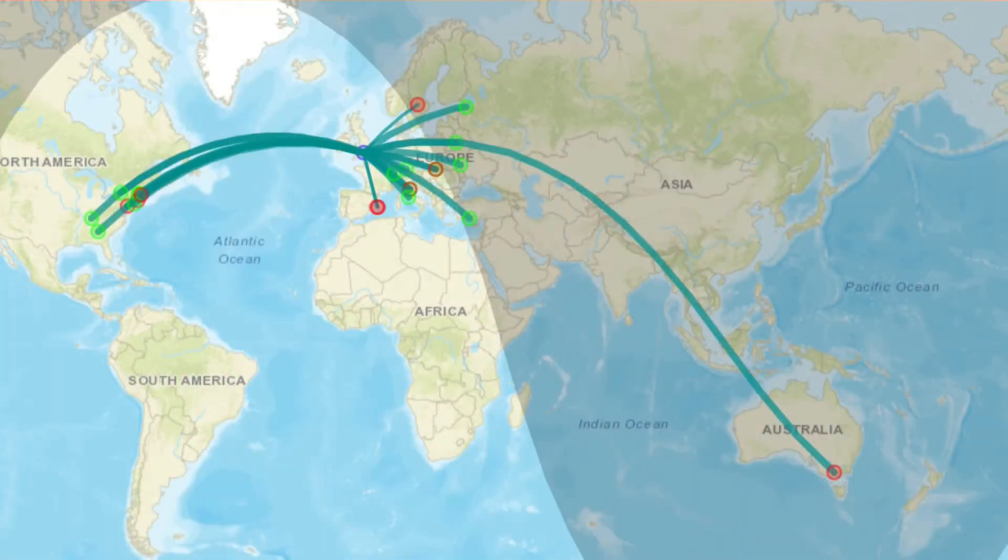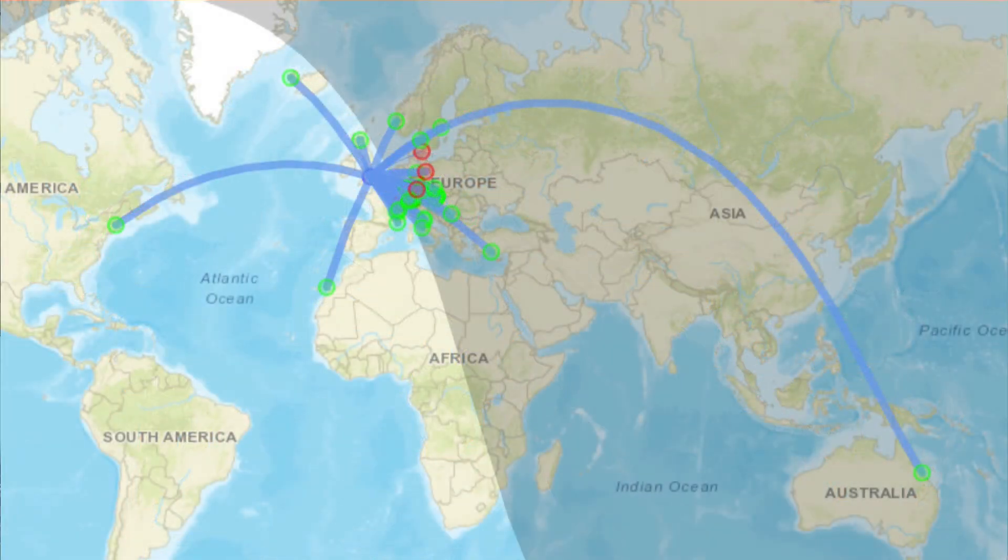Looking at the WSPR plots, 20 meters wasn't too bad - you're getting local around Europe and working into the States, with one contact down in Australia. Going down to 30 meters, it's sort of a halfway band between 20 and 40 - similar sort of thing, although not getting as much over into America. It's only working one way with that station in Australia, so not quite as good, but still getting two-way contacts around Europe.